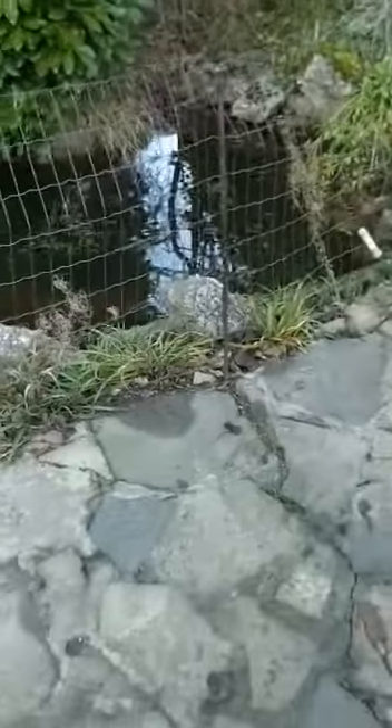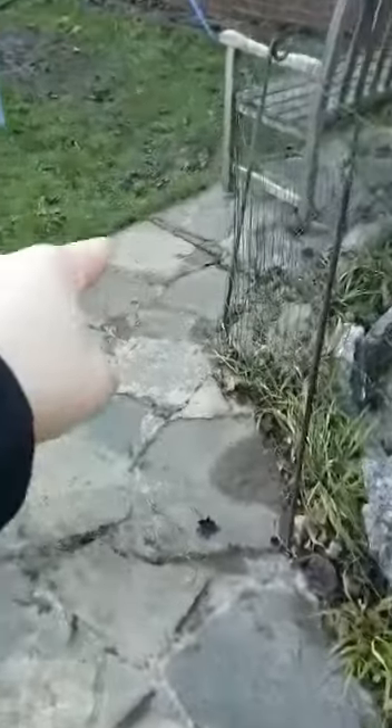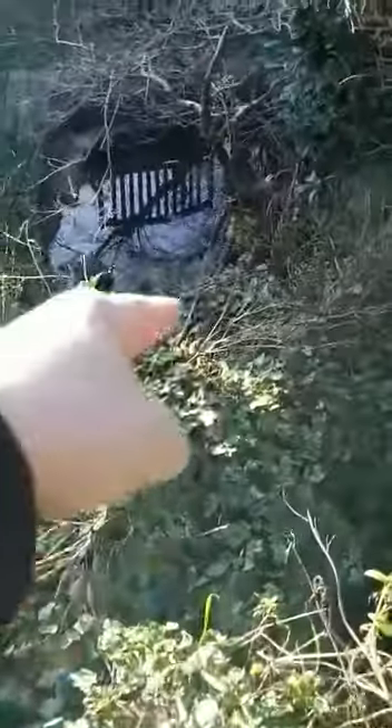This pond is going to be removed. We're going to use all of these stones to fill in the pond and then we're going to re-turf from this section here all the way in line with this here, because that's this whole section.